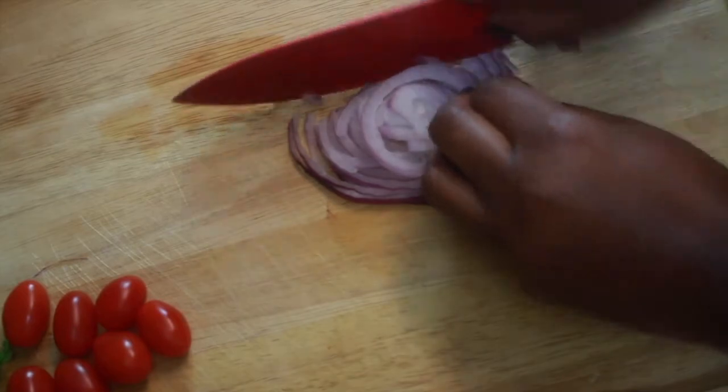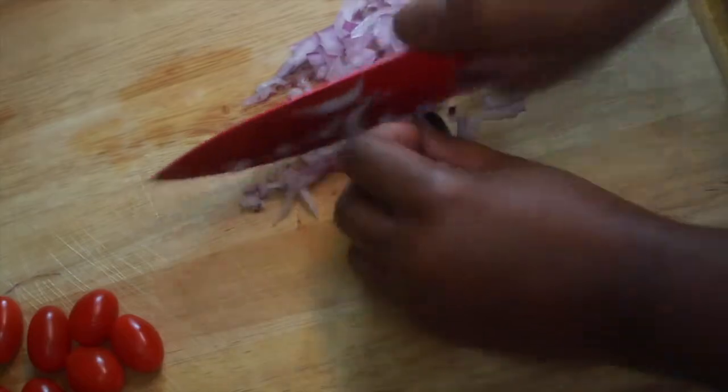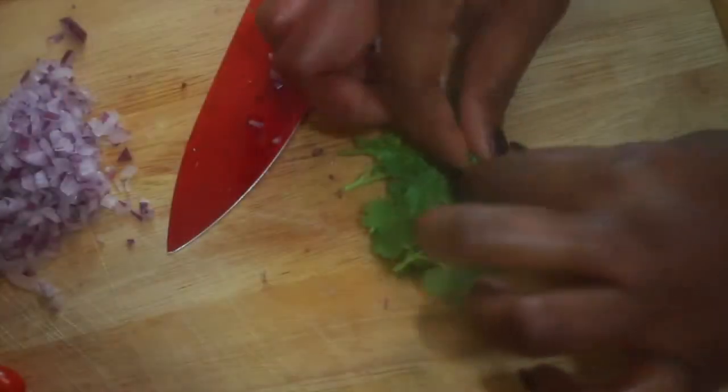Right here I'm just chopping up my purple onion. I usually call these red onions, but red onion, purple onion, whatever. You can actually use white onions if you like. I wouldn't suggest that you use Vidalia or yellow onions — they're kind of on the sweeter side.